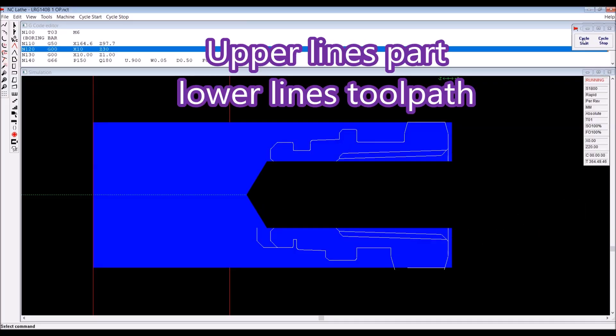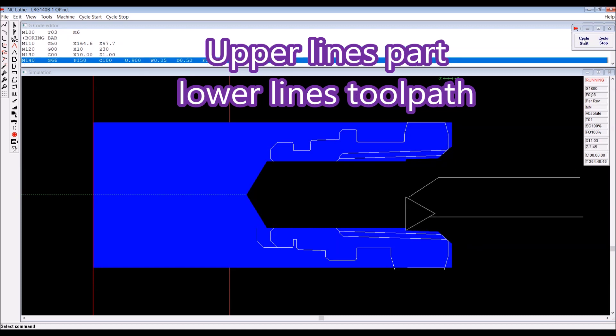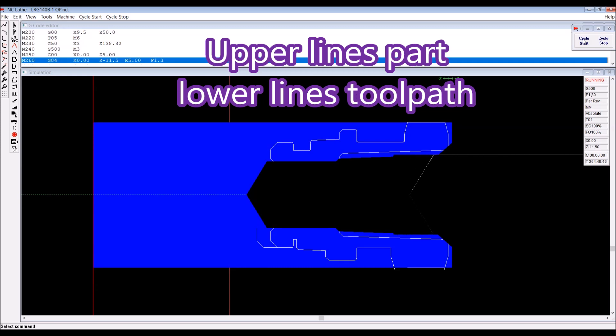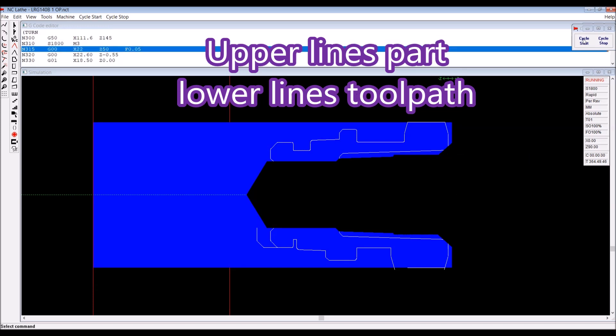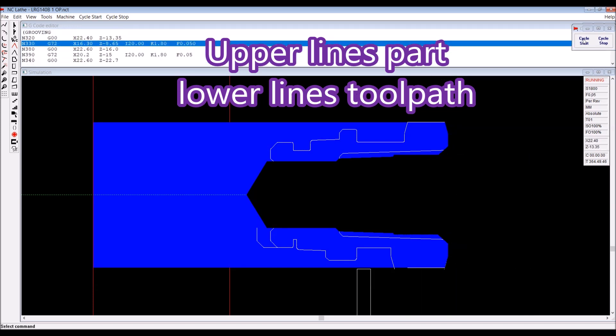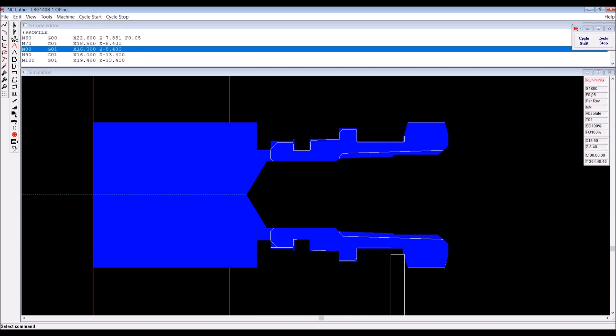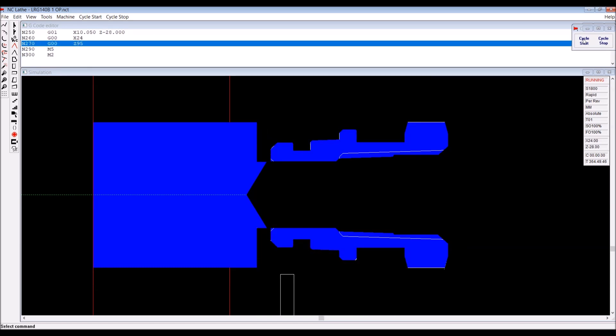Here's a look at the simulation. The upper lines are what the actual part will look like, and the lower lines are the tool path. That big drill that just went in there was actually the tap. Here we're using grooving cycles to get rid of the bulk of the material, and then following it around with just a single profile path.